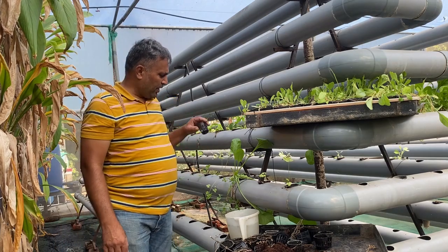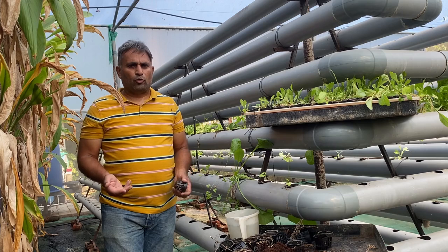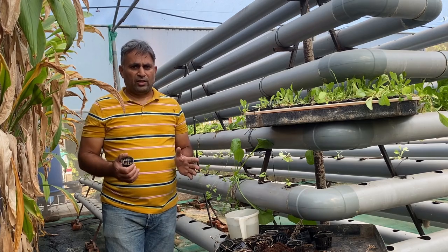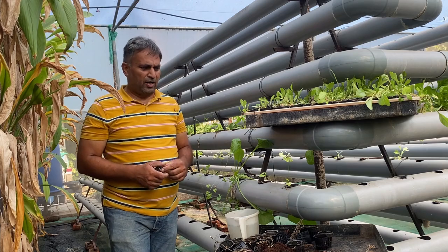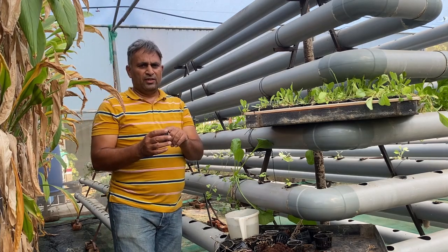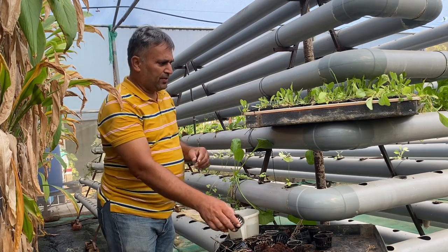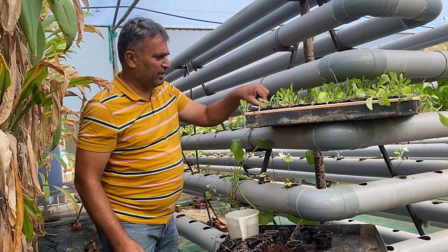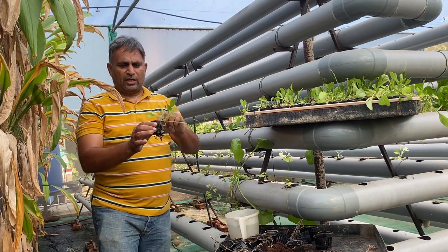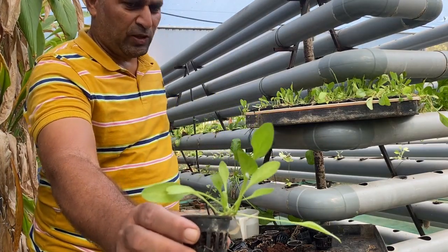For transplanting you can use either coco peat or clay balls. In the method we have used, we filled coco peat into the cup first and then put the seeds. Once the seeds sprout and grow in the nursery they become like this — here is our nursery and you can see the vigorous growth of the spinach plant. You can see four or five leaves are settled on this spinach plant.